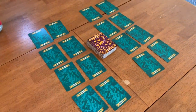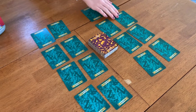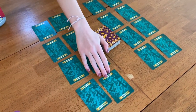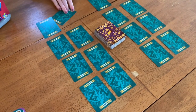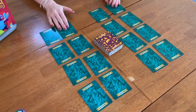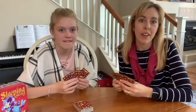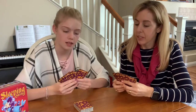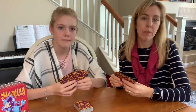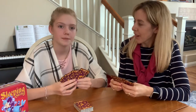One fun thing for kids — especially when they were younger — was getting to set up the game board however they wanted. Sometimes we'd put the queens in a circle or a different arrangement each time for whoever was the dealer. In a two-player game, the person who didn't deal goes first; with more players, the person to the left of the dealer goes first.